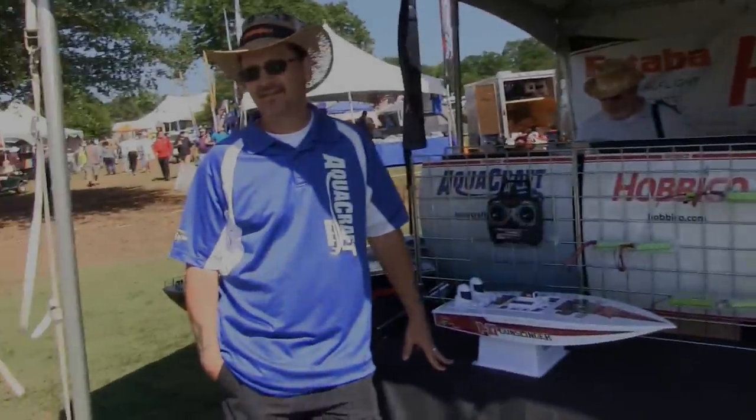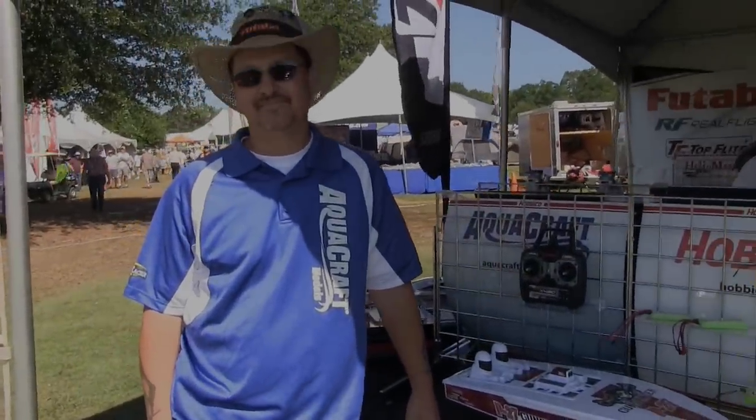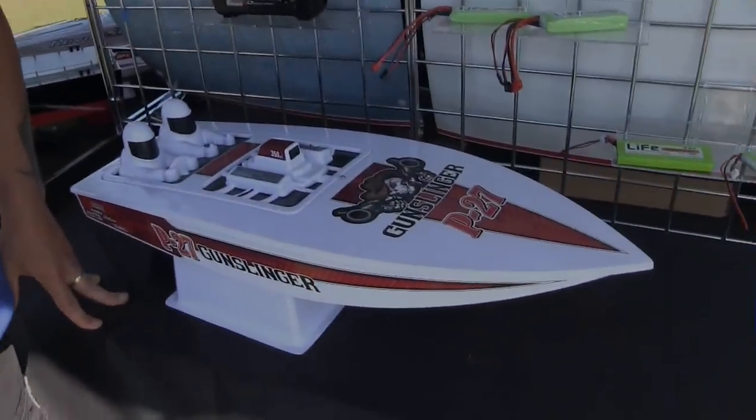We're at the Hobby Co booth here at Joe Nall with my friend Mike Z — how you doing, Mike? I'm doing great. You have something you want to show me today? Yeah, I actually do — I've got the Gunslinger, the P-27 Gunslinger here. Wow!